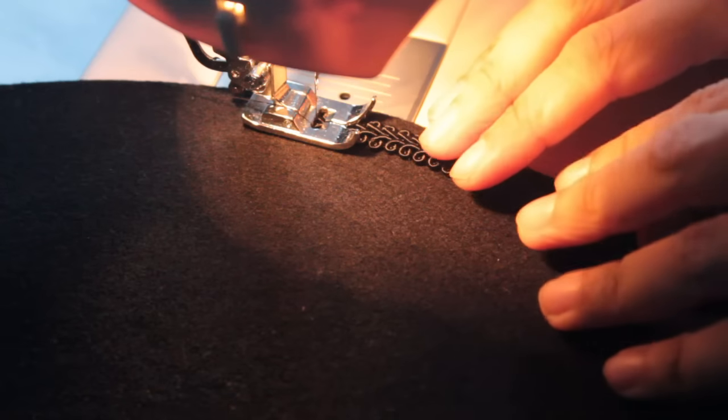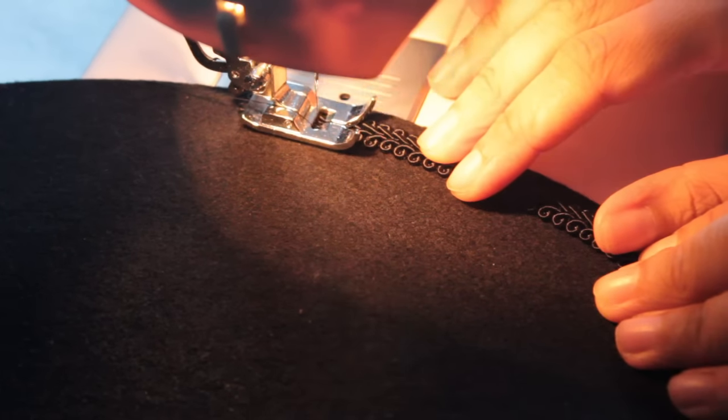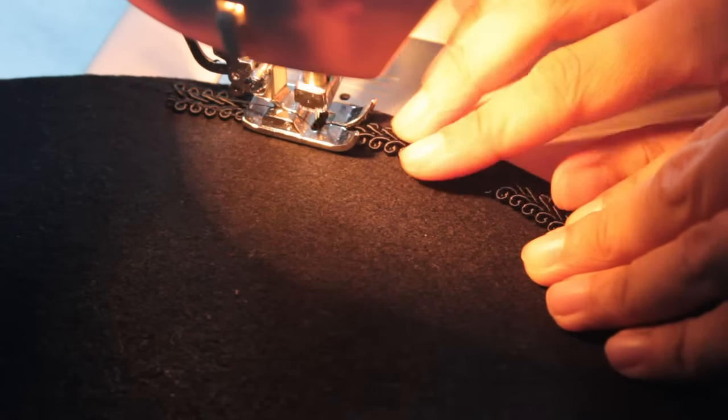I'm doing this with the machine, but you can also do it by hand. Important is that you take your time when you go around. When you're done with that, put the hat aside for later.